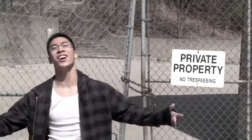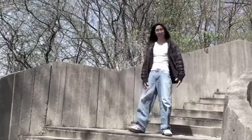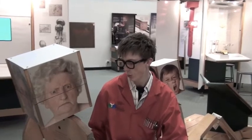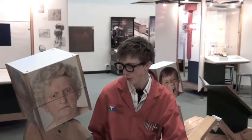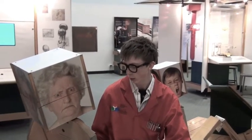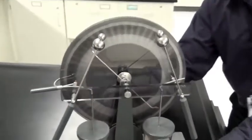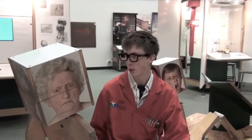Get some salt! A Wimhurst machine uses insulated discs whose metal sectors rotate in opposite directions, passing the cross metal neutralizer bar and their brushes. An imbalance of charges is induced, amplified, and collected by two pairs of metal combs with points placed near the surfaces of each disc. These collectors are mounted on insulating supports and connected to the output terminals. Positive feedback increases the accumulating charges exponentially until the dielectric breakdown voltage of the air is reached and a spark jumps across the gap.